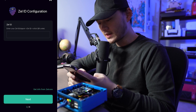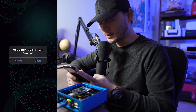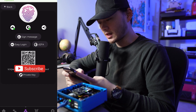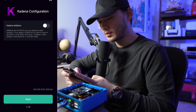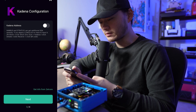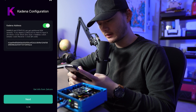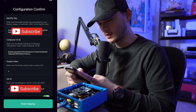Click Next and it asks for your ZellID. In the bottom right there is a 'Get info from Zellcore' link — click it to open the Zellcore app. Under Zellcore apps, look for ZellID, touch it and it will copy to your clipboard. Go back to the SenseCap app and paste the ZellID, then click Next. It also asks for your Kadena address — go back to your Zellcore wallet, copy your Kadena address and paste it into the SenseCap app, then click Next. You'll then confirm your identity key, collateral transaction ID, output index, and result ID. If everything is correct, click Start Deploy.